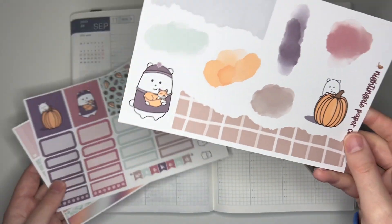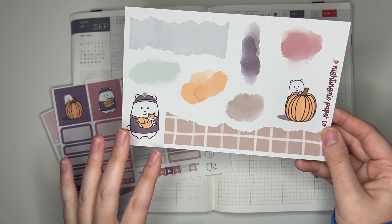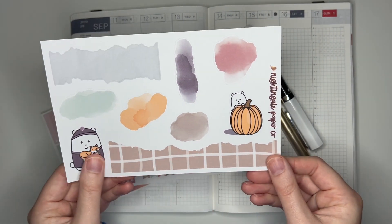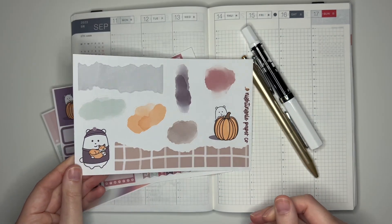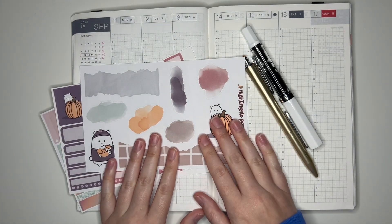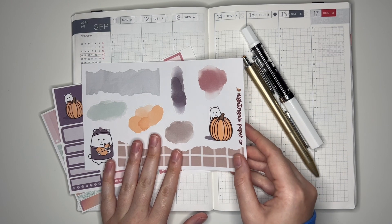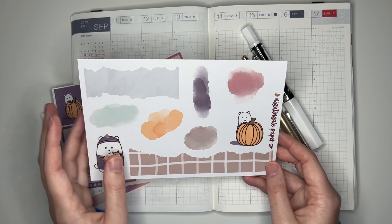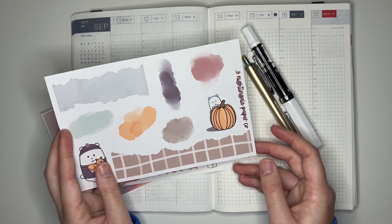I also have the Fall Winston bullet journal kit. So this has some large deco, watercolor splotches, some of these sort of torn paper looking designs. I have not used a bullet journal kit like this before and honestly I'm a little nervous about how it's going to work. I'm not sure how I'm going to incorporate everything into the spread but we'll see what happens.